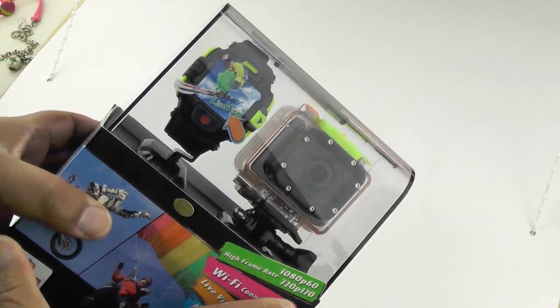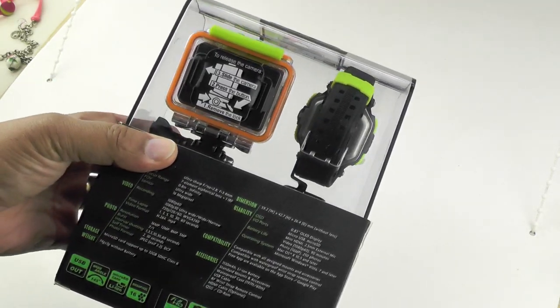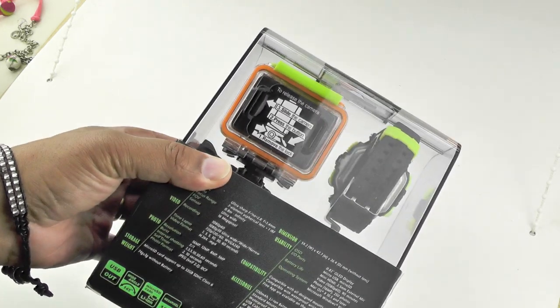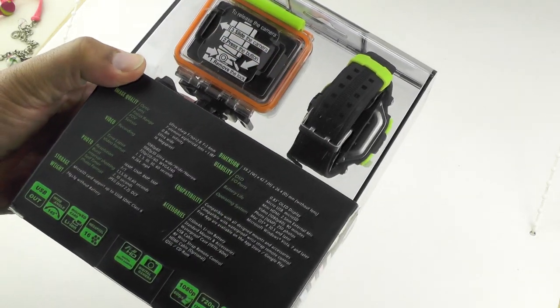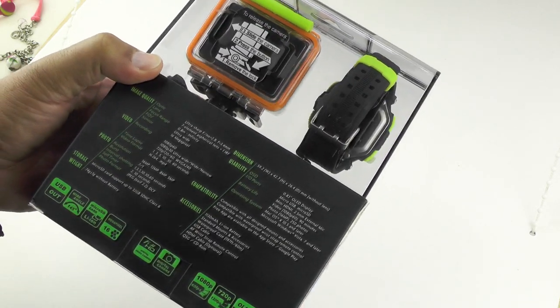The specs are not exactly shabby either. It comes with a Panasonic 16 megapixel CMOS with brilliant resolution, as we'll see in the demos, mated to an Ambarella A7L, which is the same chipset that goes into the GoPro 3 Plus. It's got time lapse and all sorts of cool stuff, plus a 1130 milliamp hour lithium-ion battery.